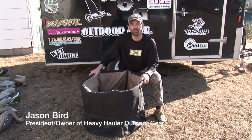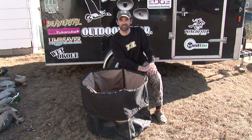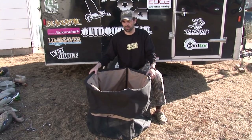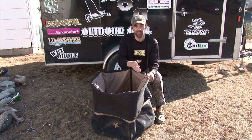Hey guys, Jason Bird, Heavy Hauler Outdoor Gear. I want to tell you about our Big Top Decoy Bag. It's a stand-up bag, wide-mouth bag that allows you to comfortably load 12 decoys at a time, unassisted. No one has to hold the bag open — it stands up on its own. It's easy and efficient. When you get your bag and open it up, you'll find that the legs are already installed in the sleeves.